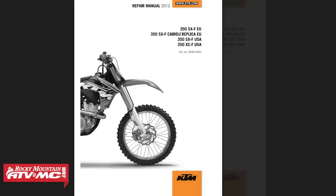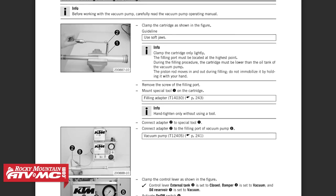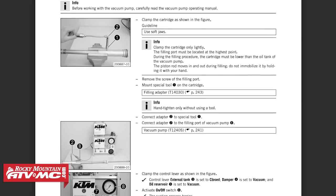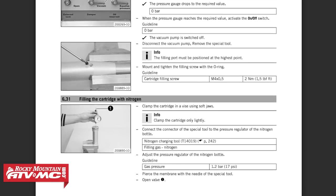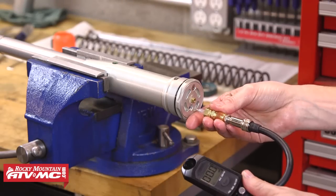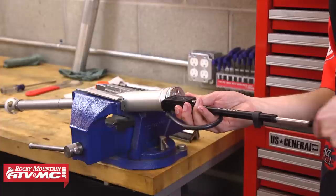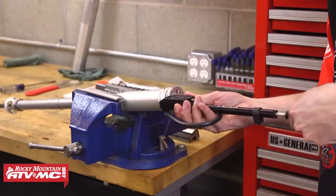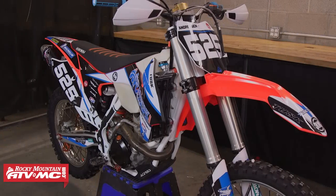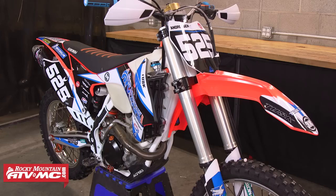It's important to note that the KTM manual explains this rebuild using a special KTM vacuum pump and also shows filling the bladder with nitrogen. This video is geared toward the average rider working in their own garage, so our process will be slightly different. We won't be using the vacuum method for the inner cartridge and we'll be filling the bladder with air instead of nitrogen. Nitrogen is critical in a shock because they run hot, but the forks on a motorcycle are large enough and run cool enough to where using nitrogen isn't necessary.